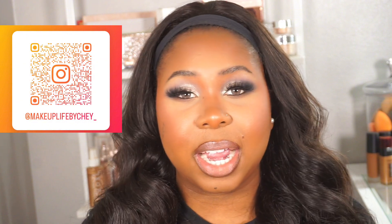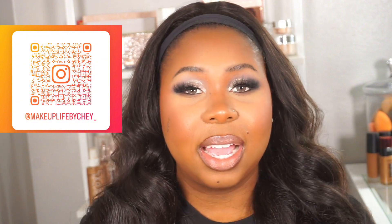If you guys want to see some swatches, see me create this look, and see what other products I use to create this flawless beat, let's not waste any more time. Definitely follow your girl on Instagram and TikTok — I'll leave all my social handles down in the description box. Without further ado, let's go ahead and get into this video.